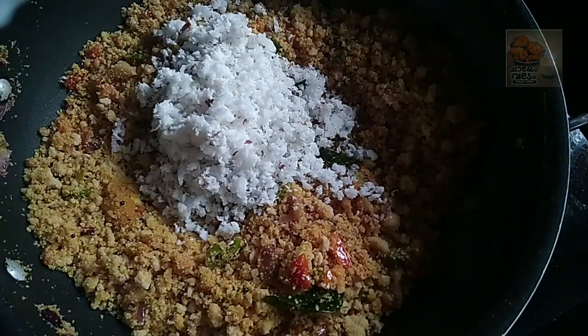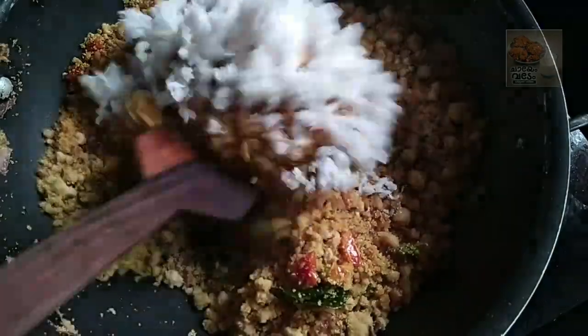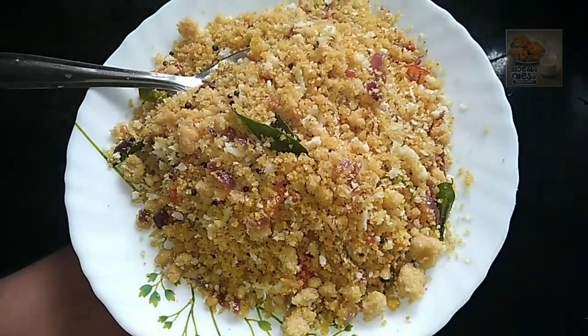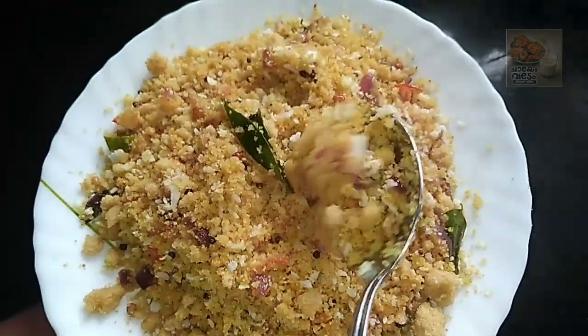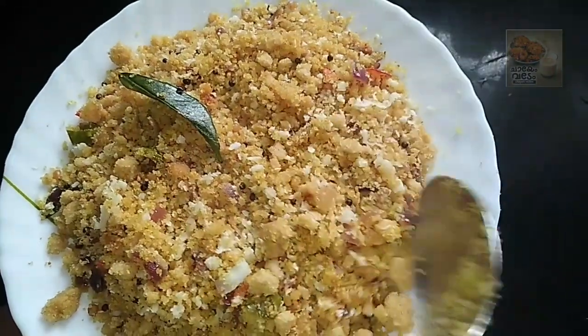This is done. After this, it is a good taste. I hope you will enjoy the taste. Thanks for watching. Bye!